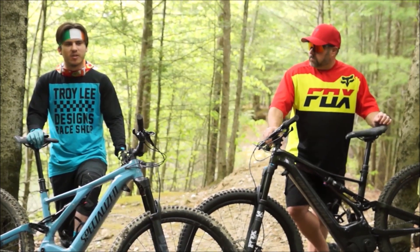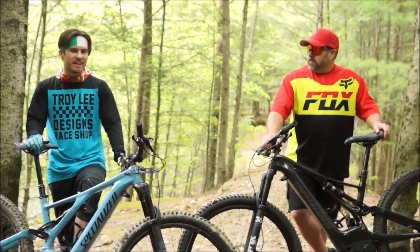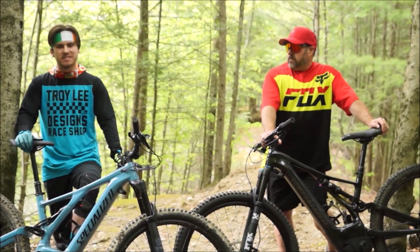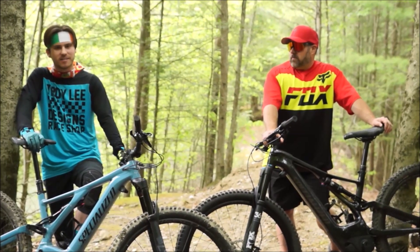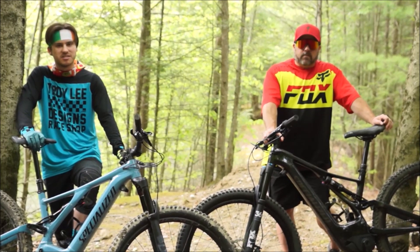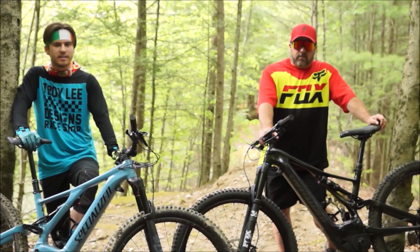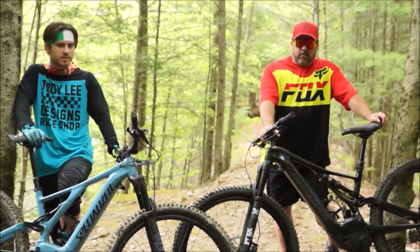We almost went with YT bikes because of the price, but buying online from Germany probably wouldn't have been the best idea. Overall, I'm very satisfied with this purchase. The technology is here and it doesn't seem like it'll advance dramatically further in the next couple of years, so go demo one, think it over seriously, and consider getting one — it completely changes the world of riding.